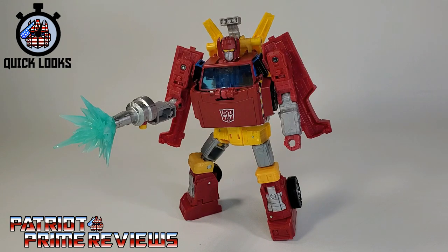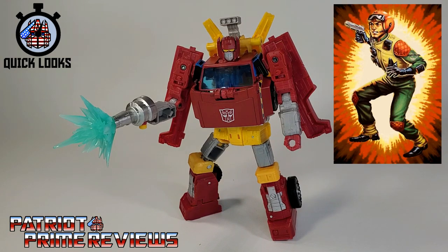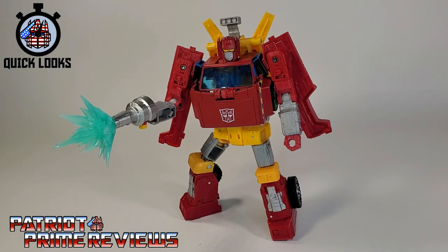Does Transformers Generation Selects Legacy Lift Ticket belong in your collection? To be honest, I wasn't going to pick this guy up. I have no attachment to the original Diaclone figure, and the only Lift Ticket I ever knew from Hasbro came from G.I. Joe. Plus, I already have Hoist and this is just a straight-up repaint. That being said, all the praises I had for Hoist — one of my favorite Earthrise figures — carry over to Lift Ticket. Though I do believe Lift Ticket's vehicle mode is far better than his robot mode, which makes me really excited to see what Toy Hacks can do for him.